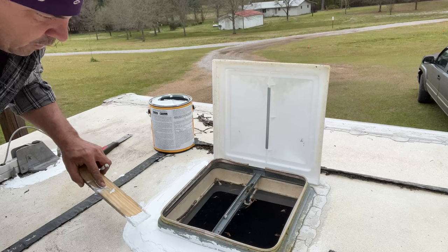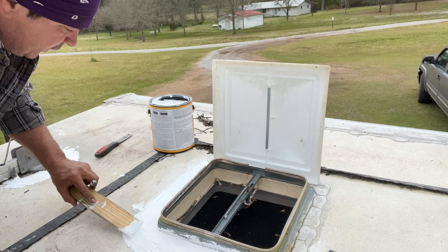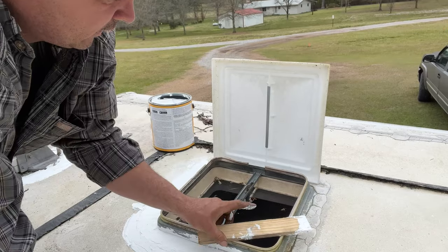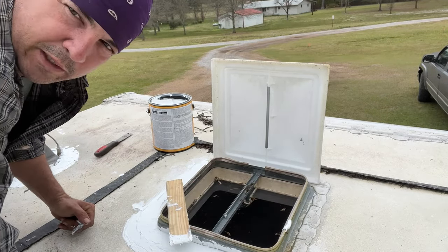I'm going to cut the camera off while I finish applying this - y'all don't want to watch so much of me smearing this mess around. I don't care how gratifying it may seem to you, you just ain't gonna get to watch it all. We'll get back with you when we get done.